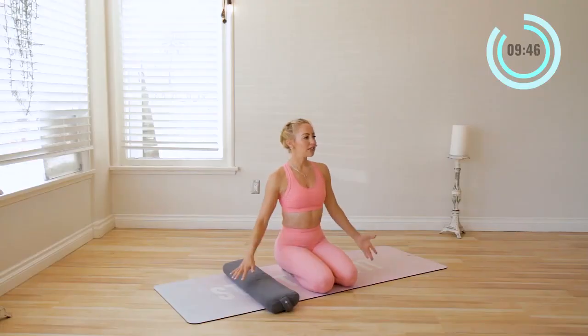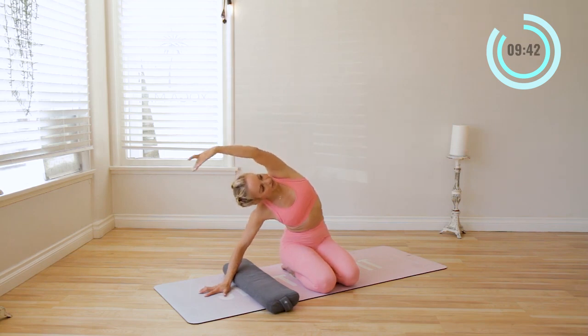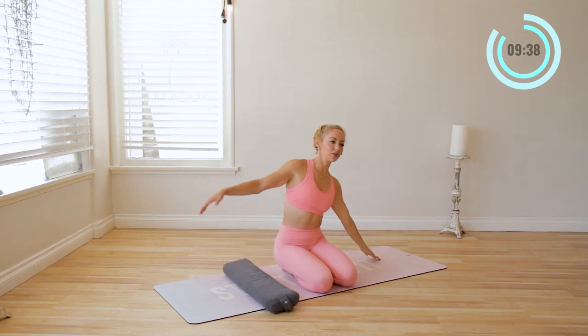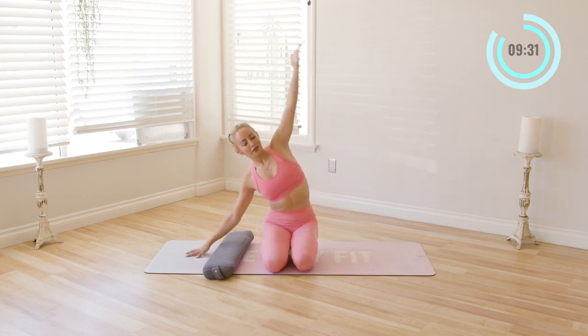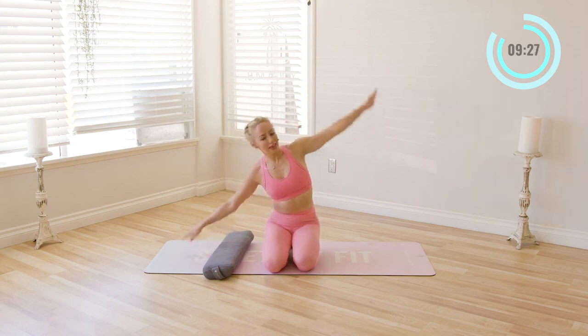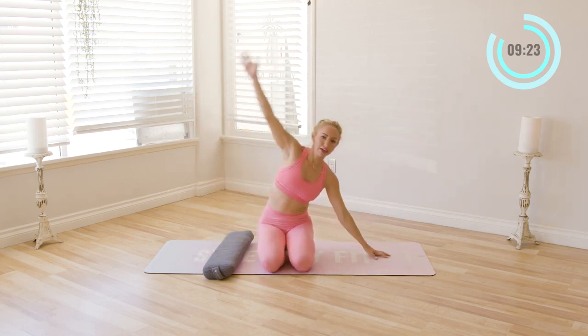Blink the eyes open. Go ahead and take a nice side bend here — reach over to the side and up. If it feels more comfortable, you can go into a crisscross position instead. Lift up and reach over to the side. Soften the shoulders. Inhale in and exhale, and come on up.